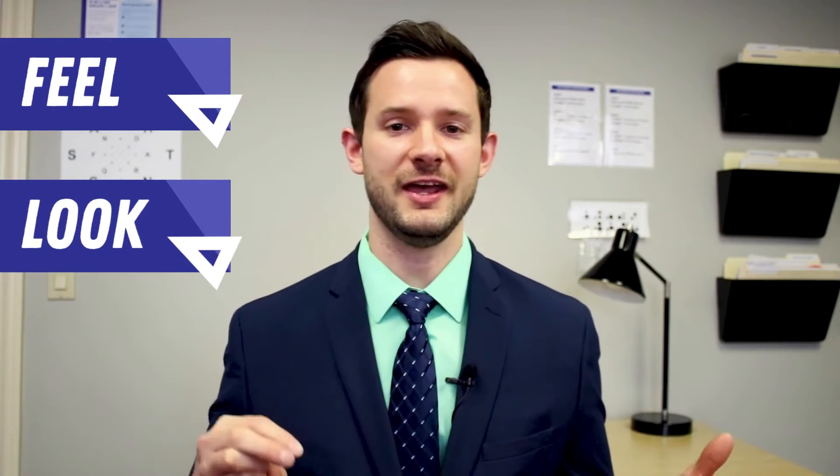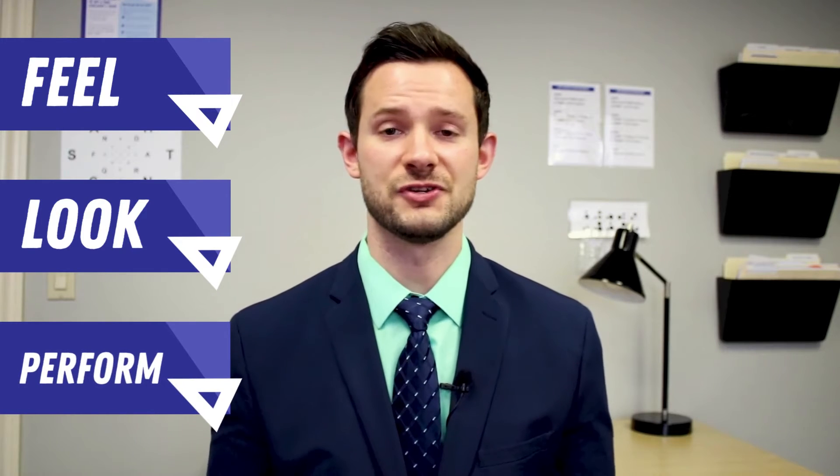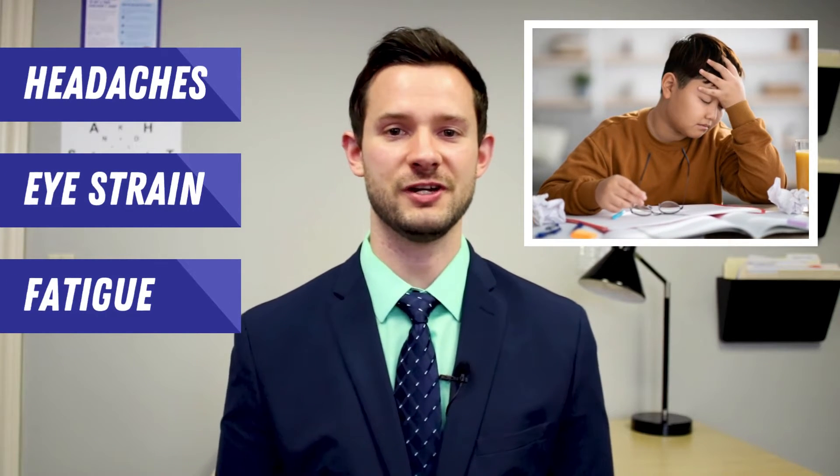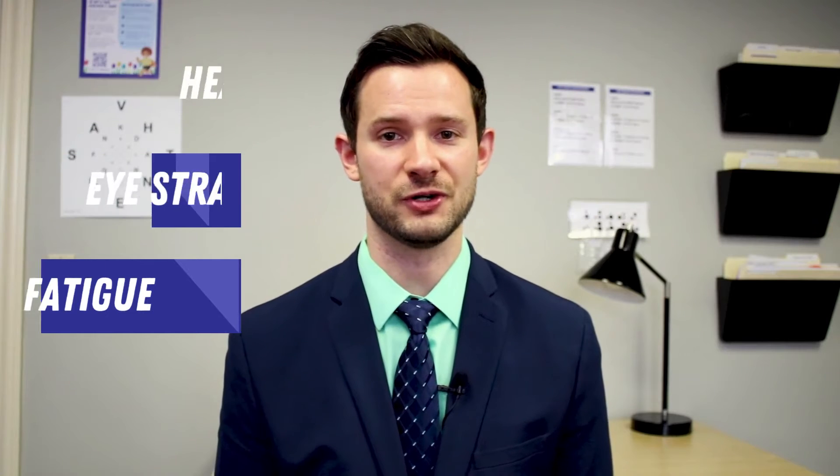We work with focusing problems all the time in our office. They can affect students in three different ways: the way their eyes feel, the way that things look, and the way that they perform. For someone struggling with the way their eyes feel — they're reading and looking up close for long periods of time and that causes a lot of strain. Students will struggle with headaches, eye strain, and very tired eyes when reading because they're working so hard to get their eyes focused.